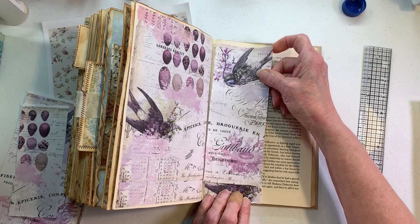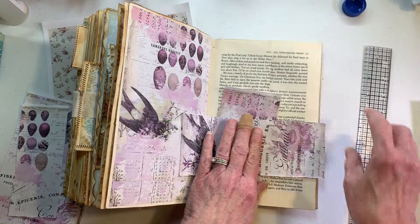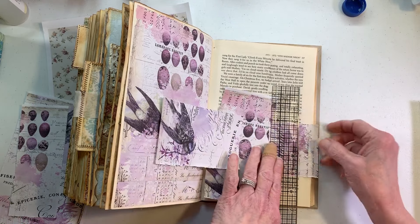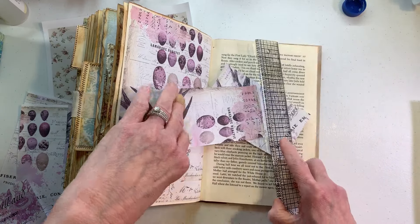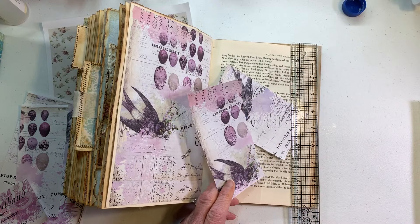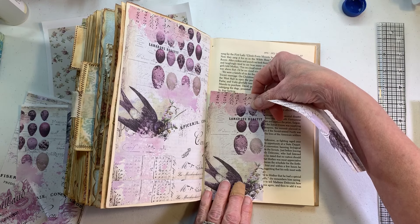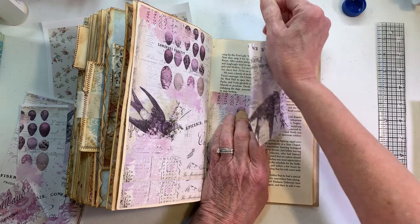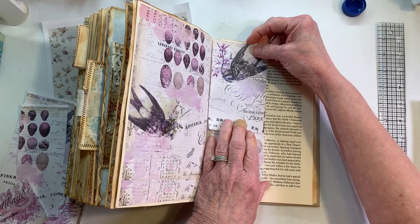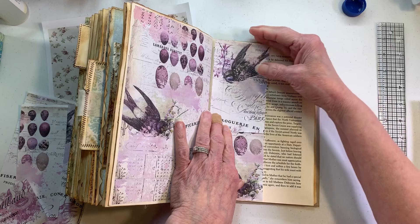Let's tear some of this off — tear off this big word and tear off this portion here. Now we should be able to figure out what we want to do. I know this is the same bird as next door but I like as many birds in here as we can get — it's not like we can add too many purple birds to this page, right?